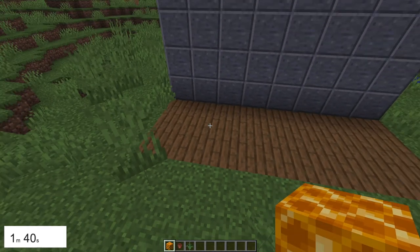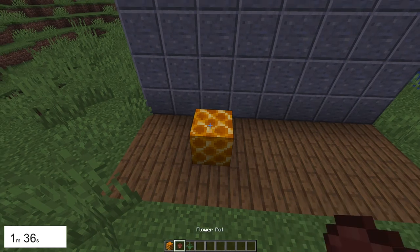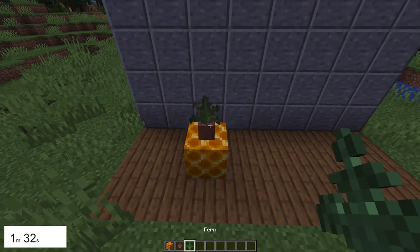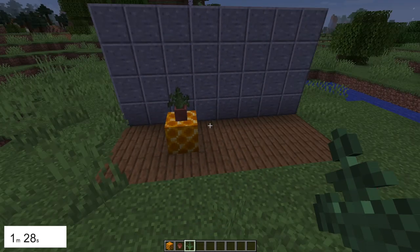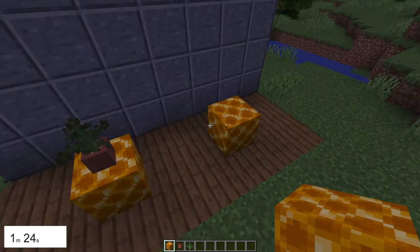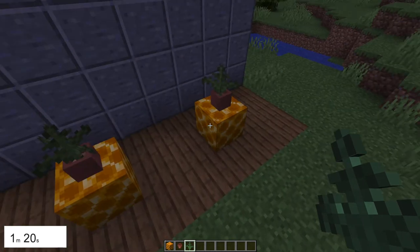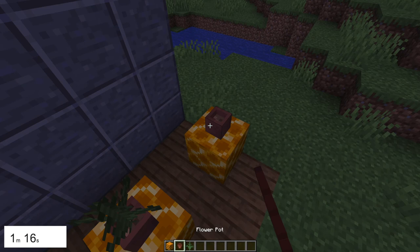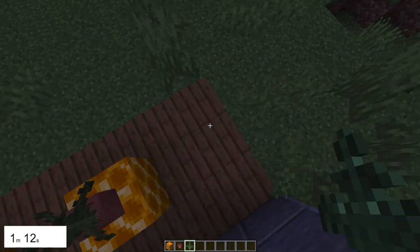Okay, so this looks really cute. You put one honeycomb on top of a flower pot and on top of fern. Look at that — you've got yourself a pineapple! But if you put loads near each other, it just looks so cute. Look at that.